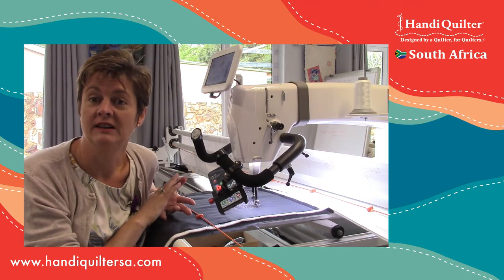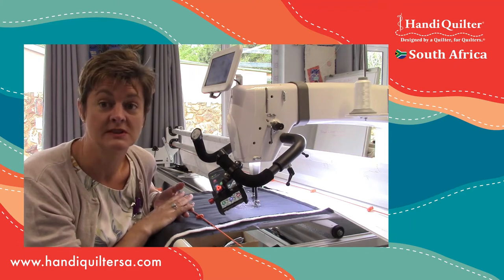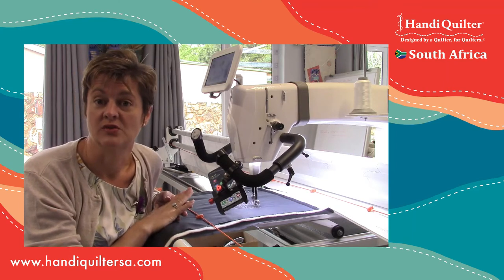If you have a Sweet 16 with the Insight table, or a Sweet 16 with the True Stitch, or if you have a Capri, then they have stitch regulation too with this cruise function.